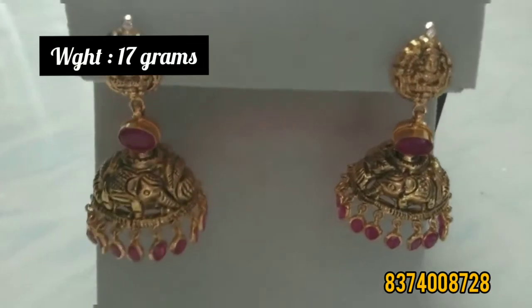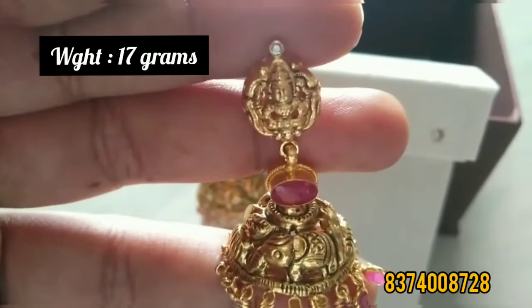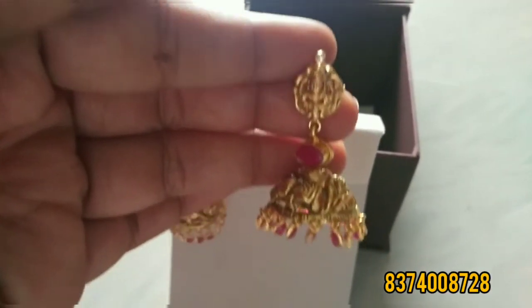Here, the earrings are 17 grams. Light weight is used. This is very attractive. This is an antique piece. This is also very cute.